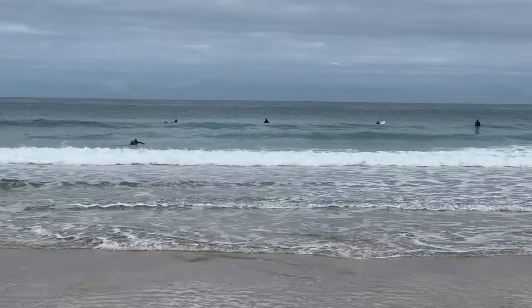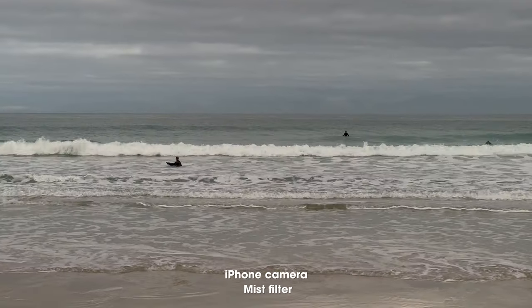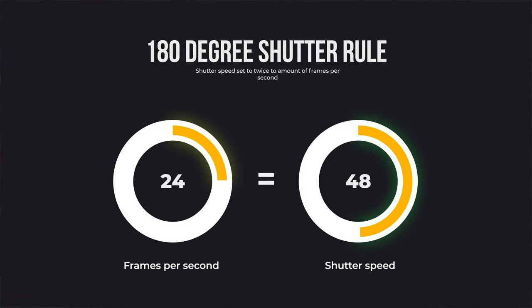There are a couple of reasons your iPhone footage looks like phone footage. Number one, the iPhone is often just too sharp, but this can be fixed with the mist filter — it essentially adds a softness to your footage and makes it look a little less digital. Secondly, when filming with an iPhone you're not able to keep the 180-degree shutter rule. This rule helps make video look smooth and more realistic: the shutter speed should be set to twice the number of frames per second you're filming.